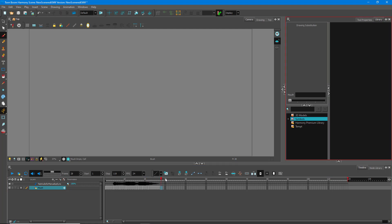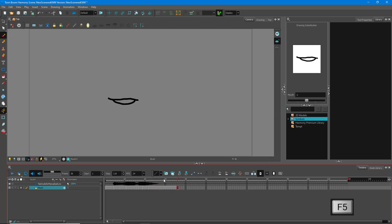You select the mouth shape according to what you want the character to say — just like this. Close it out, press F5, and there you go. If I were to play this, you'll be able to see the mouth move now. 'Hello there.' You can see that it looks really natural and it seems like the character is actually talking now.